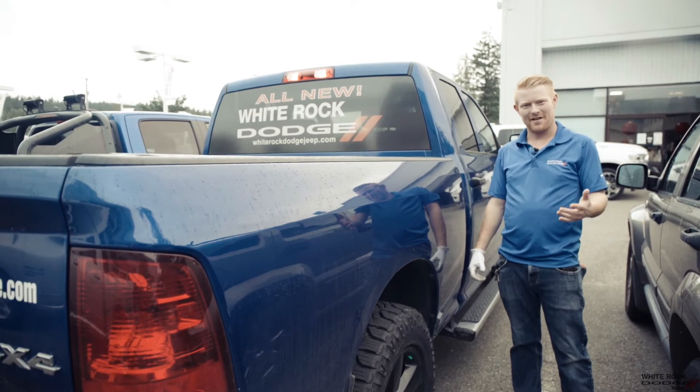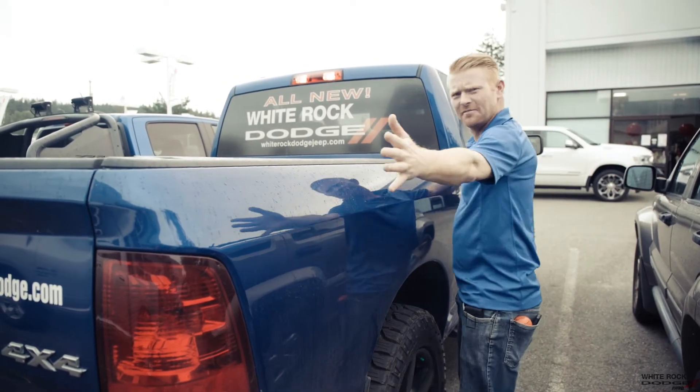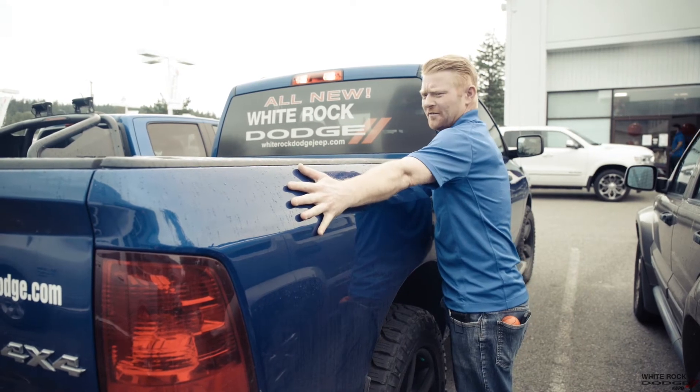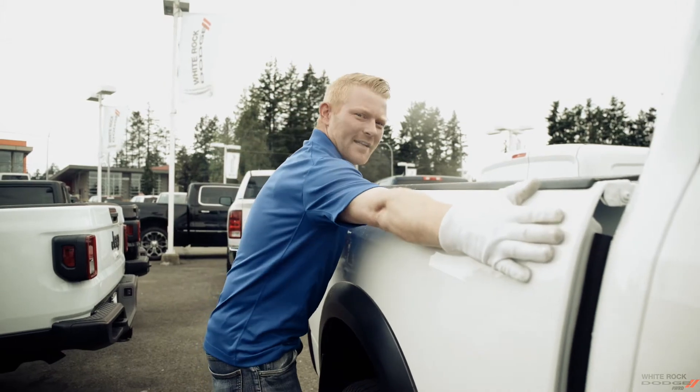Another commonly asked question is bed size. The best way I see to do it — feel it out. We're looking at 6'4 here. I'm not that tall. This here is the 5'7. That's how we reach.